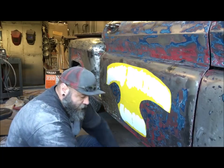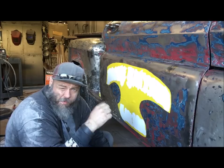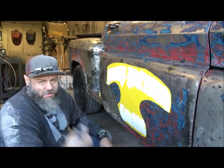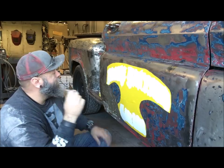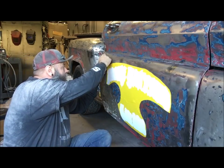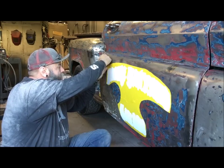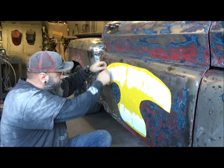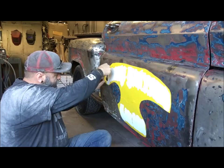Next up, I use dental picks — get them at Harbor Freight, probably two bucks for a pack of like four or five. But you can use a sharpened nail, whatever you can find that's sharp. So you just start picking it. Now I peel this before it's dry — that way the paint doesn't seal on the sticker. But now you just peel away.